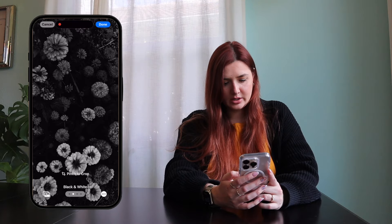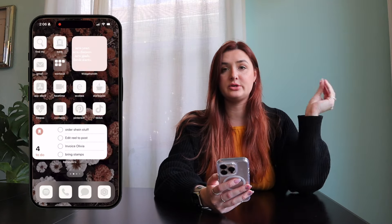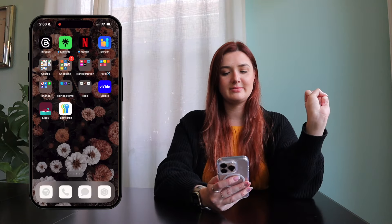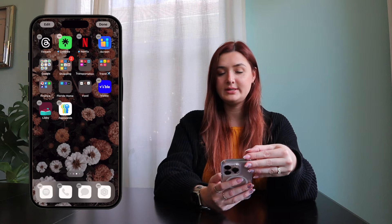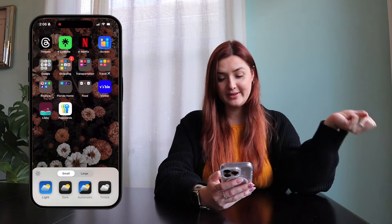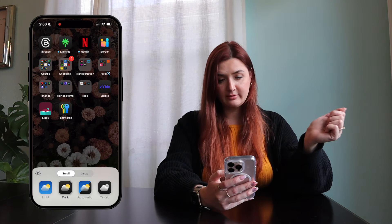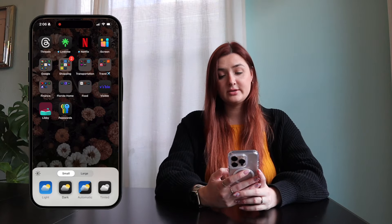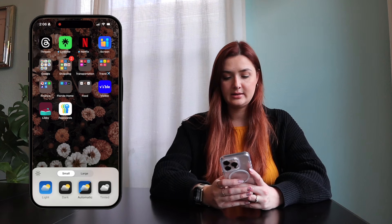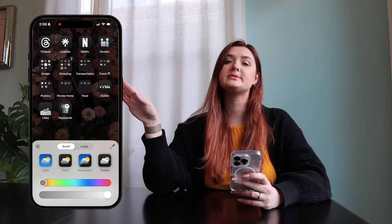I could make it even more dark, but I'm going to keep it natural. Click done — that's the background. I like the contrast with those gray icons on the first few pages. Holding down, clicking Edit, then Customize brings up the options at the bottom. You have the light version, a dark version, automatic — which switches between day and night automatically — and then tinted. You can also make them large, which takes away the names, or small, which keeps the names. I think I'm going to do small.